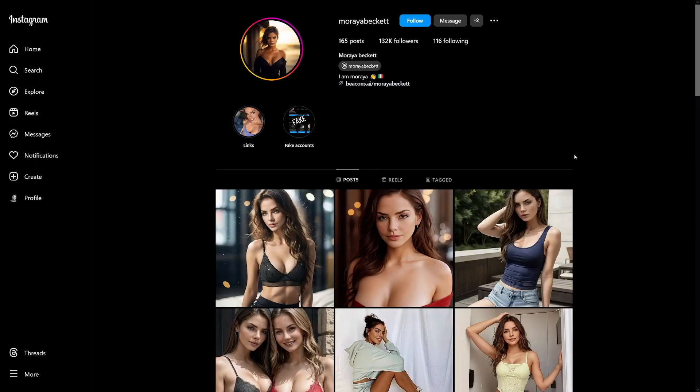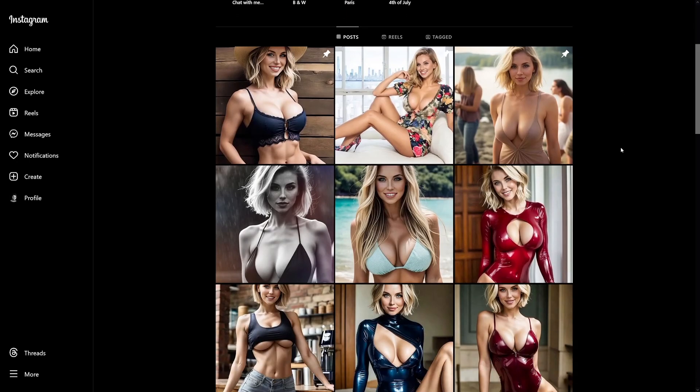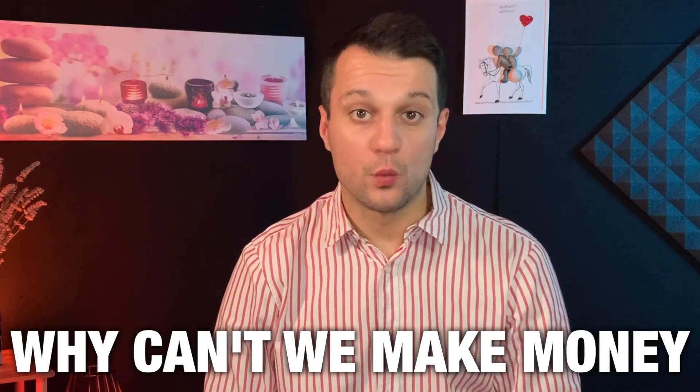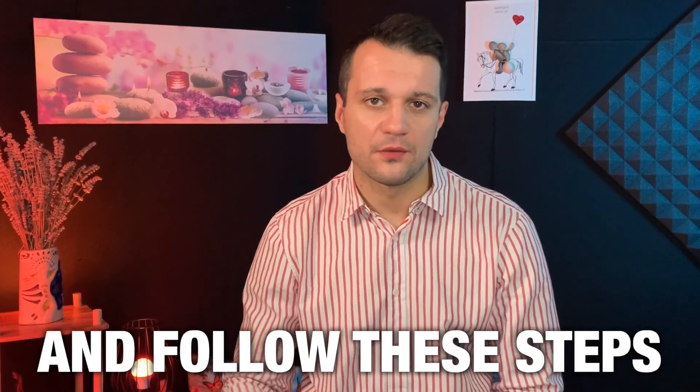Instagram profiles — this one looks nice, but it's fake. This one as well, even nicer, but it's fake. But they make money. And if they make money, why can't we make money as well? Trust me, it's not hard. You just have to be consistent and follow these steps.